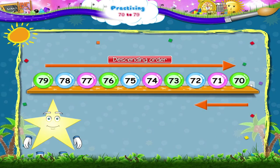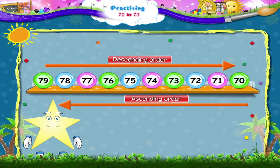And now shall we count in the ascending order, Starrie? 70, 71, 72, 73, 74, 75, 76, 77, 78, and 79.